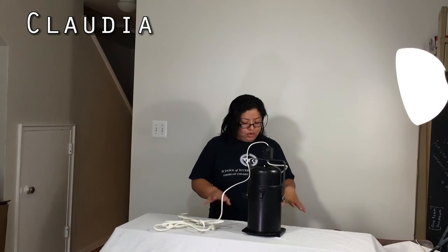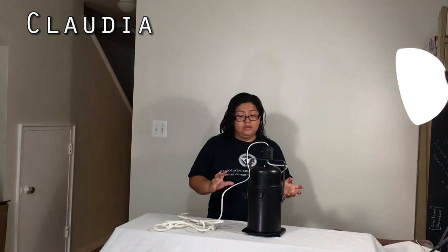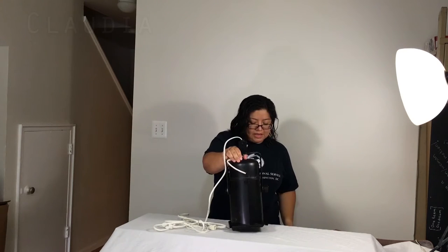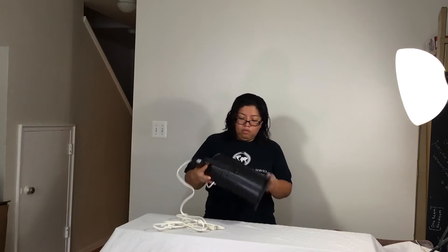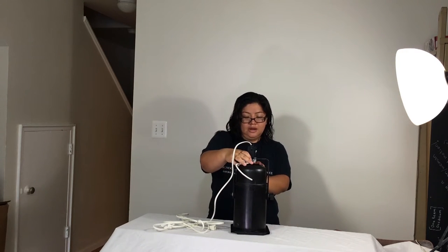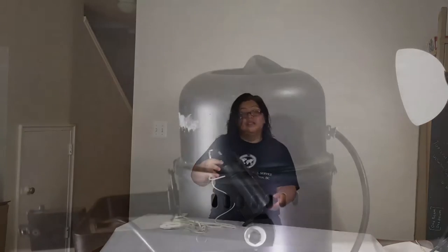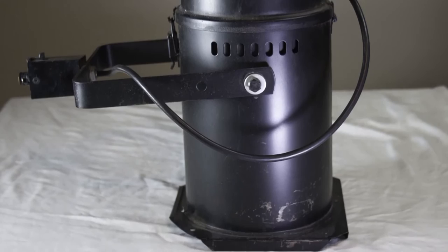Hi folks. So we are doing the MADE Lighting Challenge and we are going to be showing you our different types of lighting that we have been working on. Let me tell you about my particular one. So Jose and I went to Black Dog Savage in Roanoke, Virginia. During our trip, we found this particular lighting fixture.